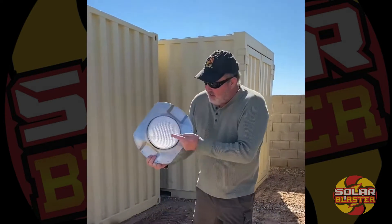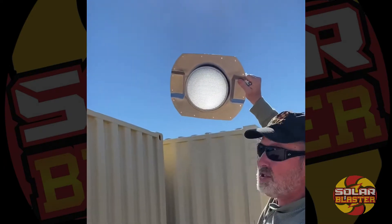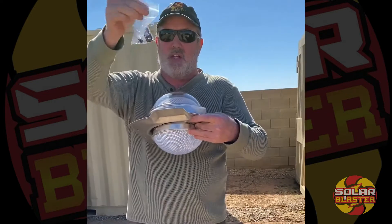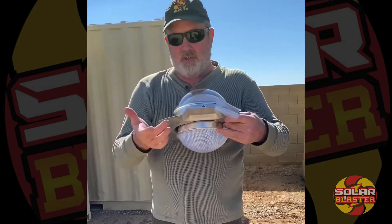Inside of this is the solar tube. It comes with 16 self-tapping screws and a little rubber bumper so that it looks nice once you've installed it, to put on the screws from the inside.